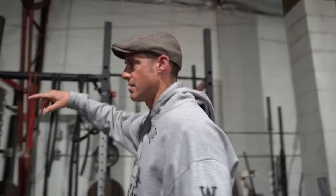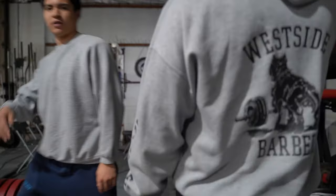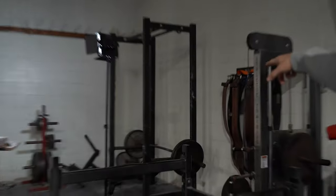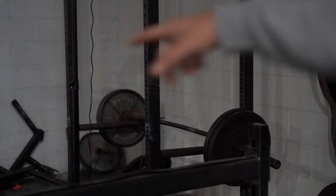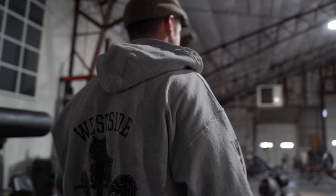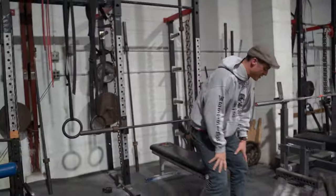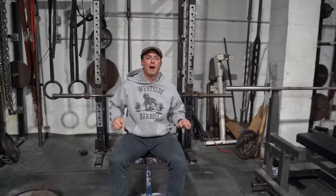Over here you can see how you can set up the spotters and bench right off a pin like that — pretty gangster setup. So this is all about making your bottom stronger, the bottom of your bench press.